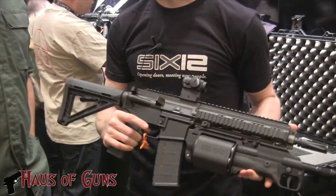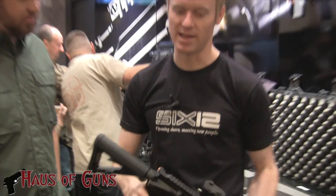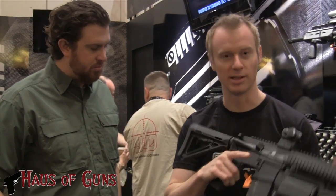So it was developed for breachers, military and law enforcement. The idea was that they could go breach the locks and then need to return fire or be the first guy in the door — they could immediately be using their primary weapon and not have to carry a secondary.